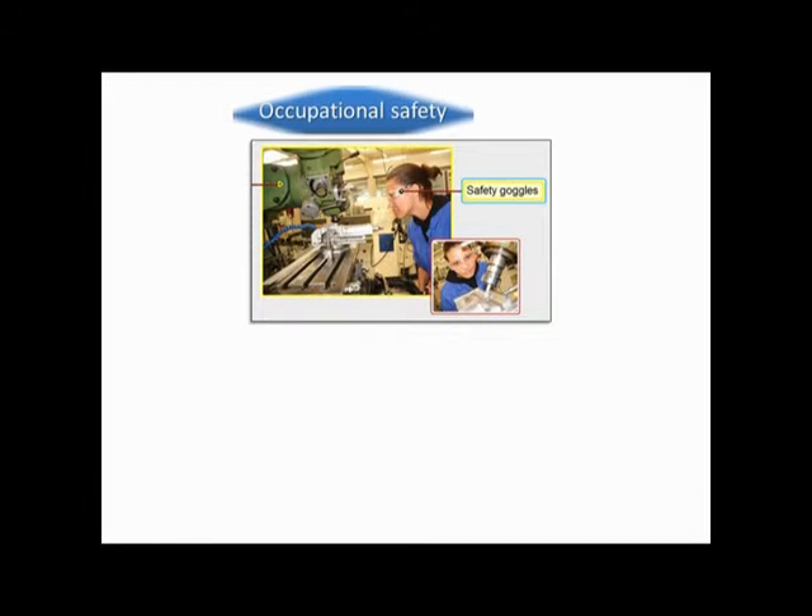Demo video: fitting and turning. Occupational safety.